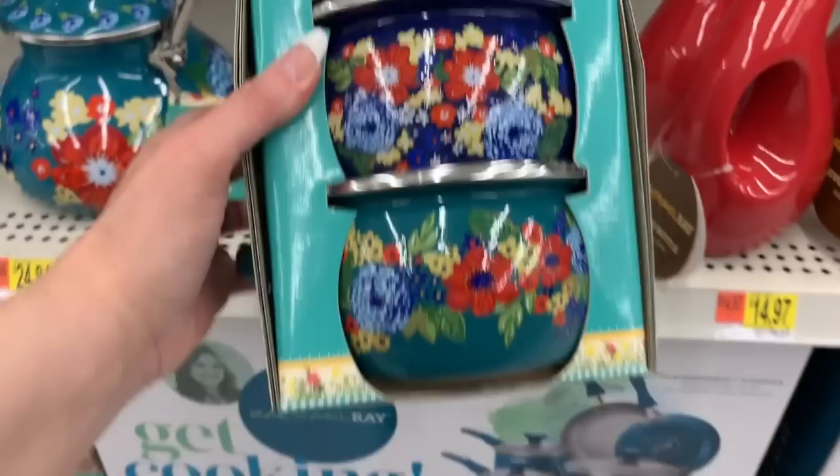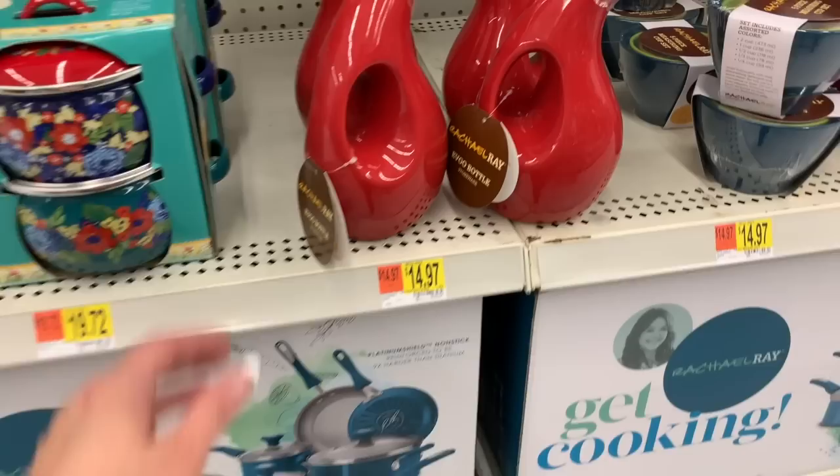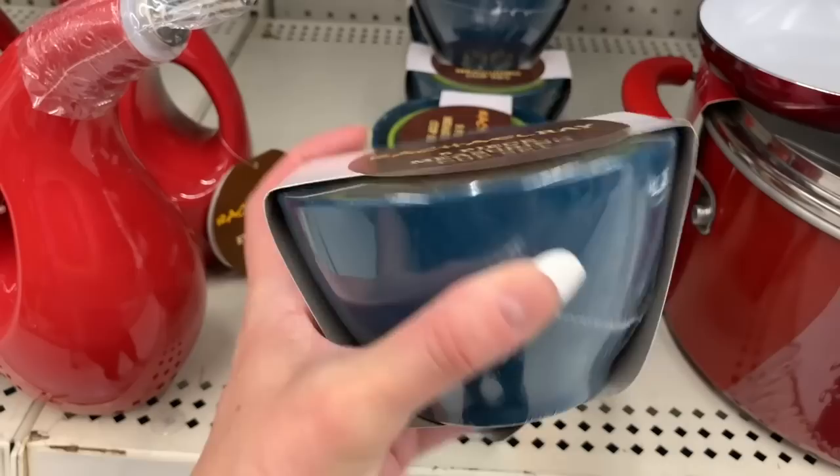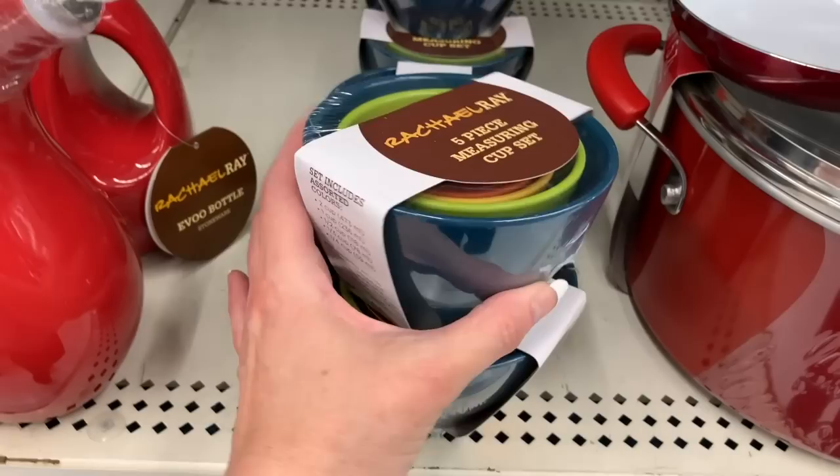For $19.72, these are Evoo bottles and this is actually by Rachel Ray, so we'll be looking at some Rachel Ray today too. The Rachel Ray five-piece measuring cup set is $14.97, and these are not glass — this is just a very sturdy plastic.